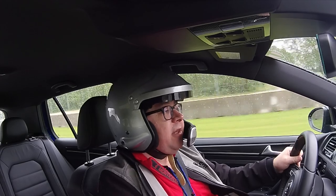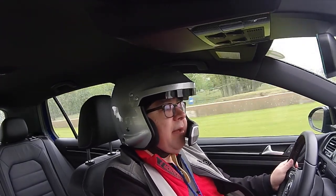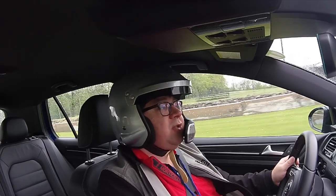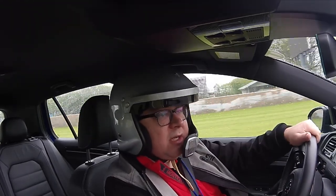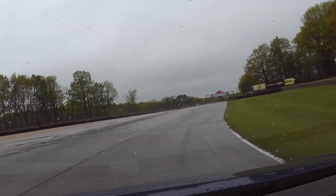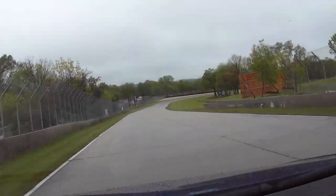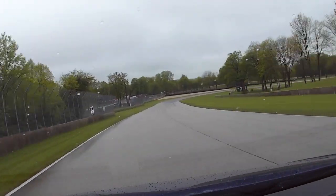Hi, welcome to the Mama Spring Rally 2017. This time out on track, we are driving the Golf R. We drove the Focus RS a little bit earlier today, and we want to see just how the Golf R compares to the Focus RS on the track here.